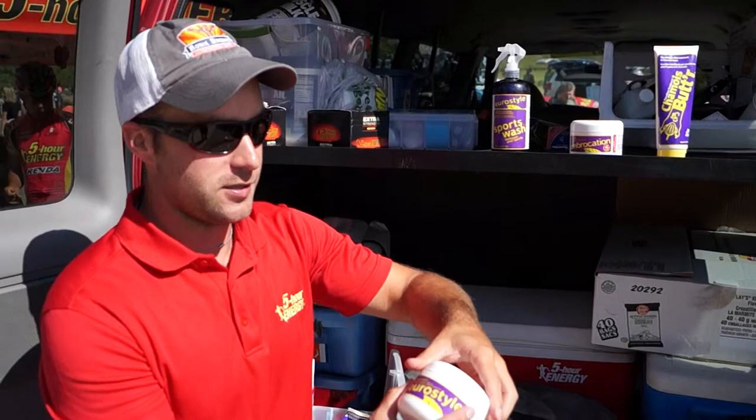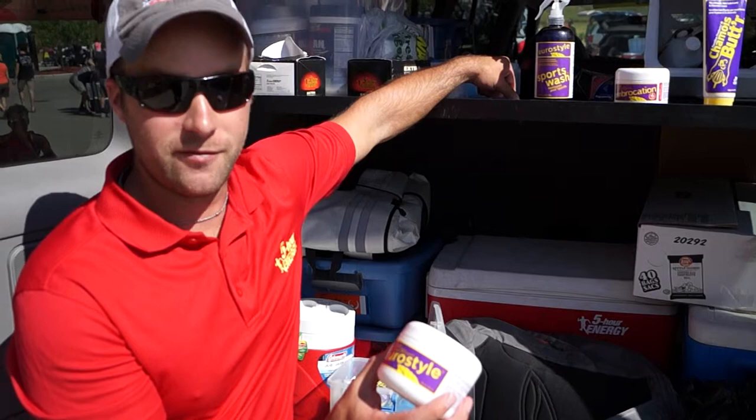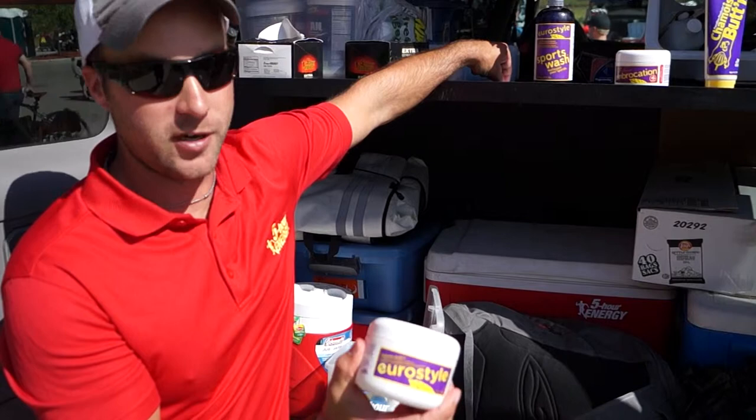First, we'll start with the Shammy Butter. What it is — for those of you who don't know, it's basically like a moisturizer you put in your shorts. There's no way to make that fancy. You just put it down there, it helps lubricate, keeps friction down, helps with rashes, things like that.